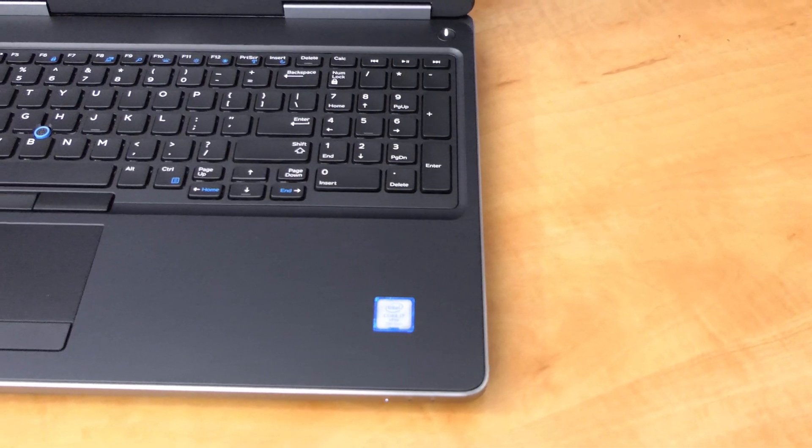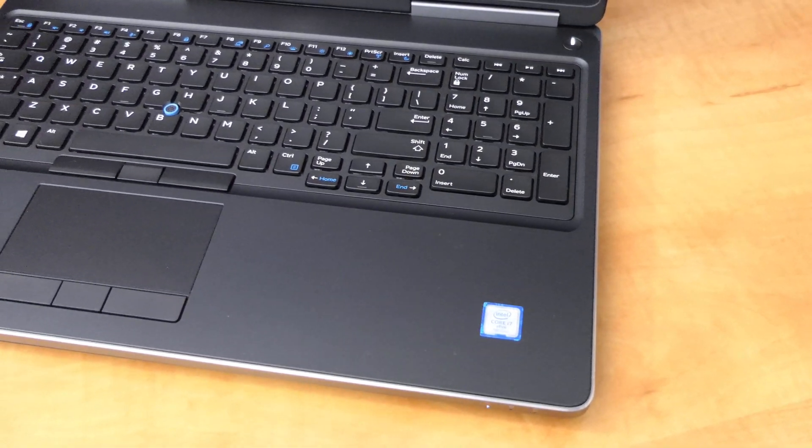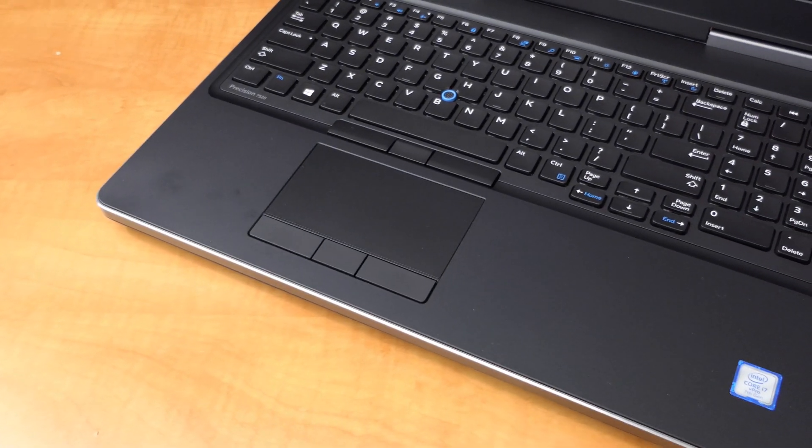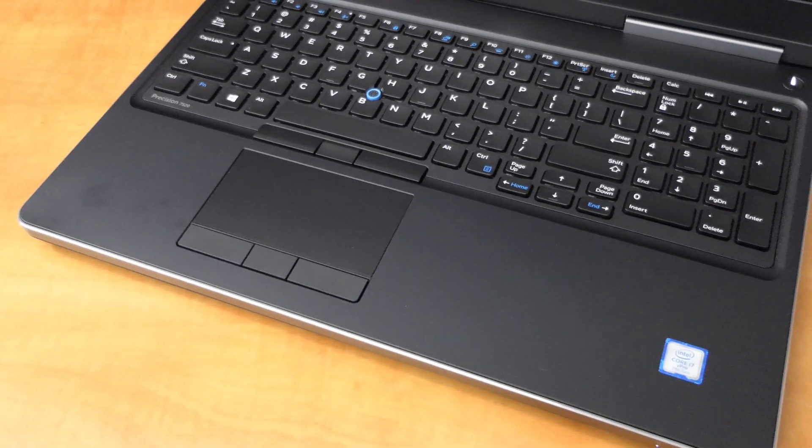The keyboard is traditional Dell — tactile but somewhat mushy. The trackpad is very small and does not have a satisfactory feel during use. Everything here works, but there are better experiences available elsewhere. A fingerprint reader is also available.